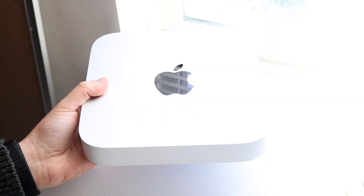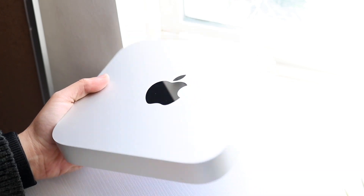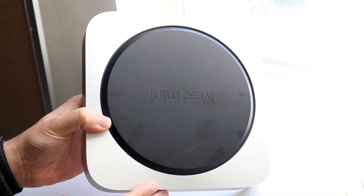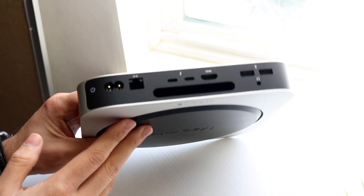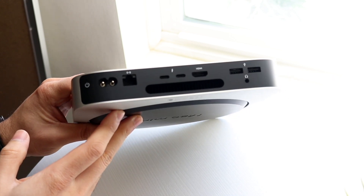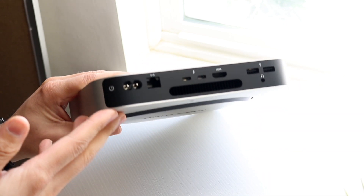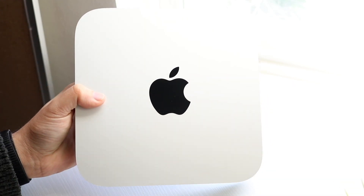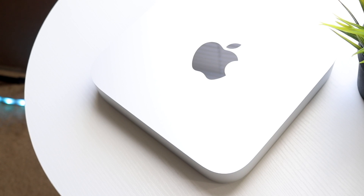Hello everyone. The M2 Mac Mini is probably one of the best values per dollar when it comes down to it. I want to go ahead and break down some of my favorite M2 Mac Mini tricks and tips that you should probably know about. I would recommend, if you haven't bought it yet, to spec it out as high as you can. Links will be down in the description. You can get them from there and help support the channel.